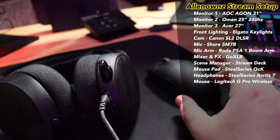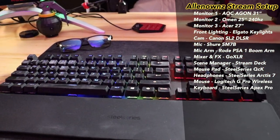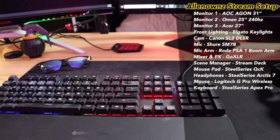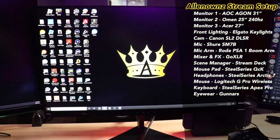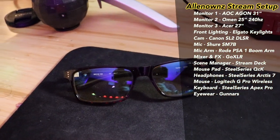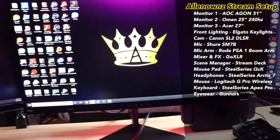I use a Logitech G Pro Wireless mouse and the Apex Pro keyboard — hands down the best keyboard on the market, and that's not even me being biased because I'm partnered with them. I do need to clean the keycaps though. I also have a pair of Gunner glasses — ever since I switched to the 240Hz monitor, those have been a must. My eyes get very tired from the brightness and colors.